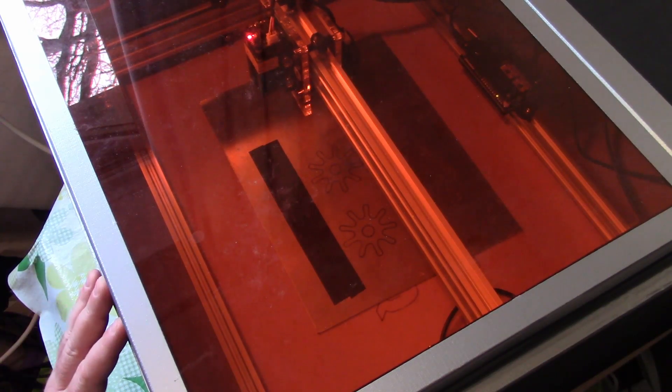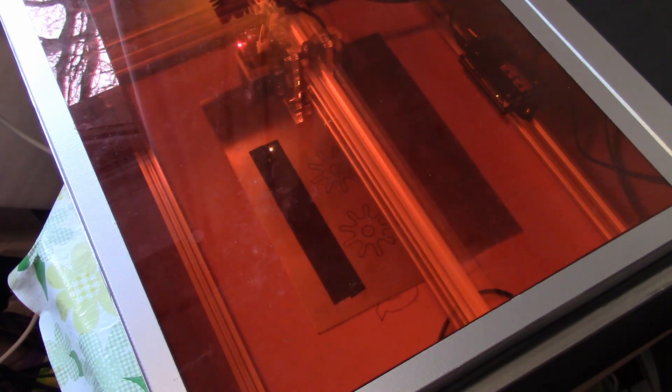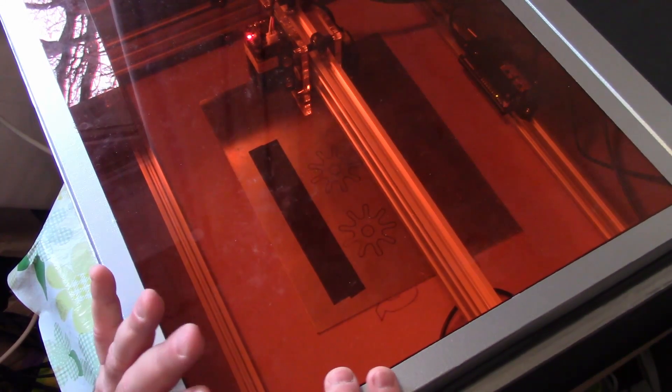Okay, well that appears to have worked. Let's have a quick look and see. I'm not sure that went all the way through the tape, so I think what we might do is just go over again. Okay, then fan off and let's take a look at what we've made.